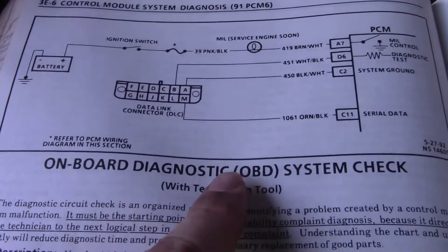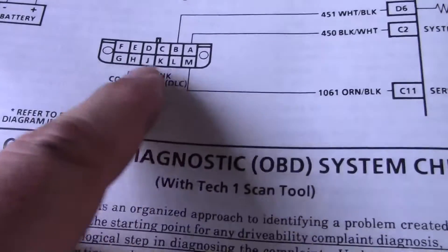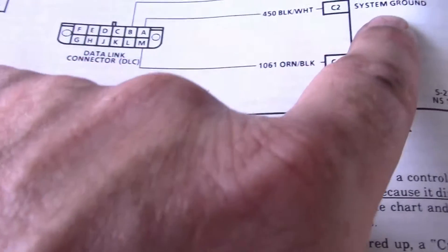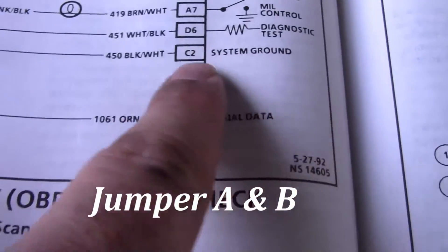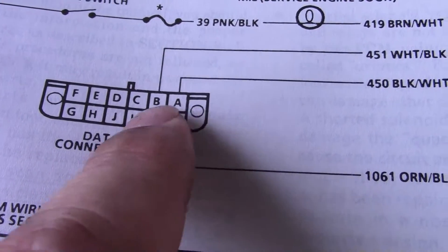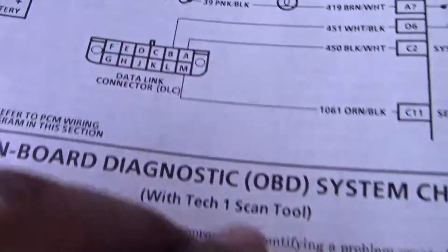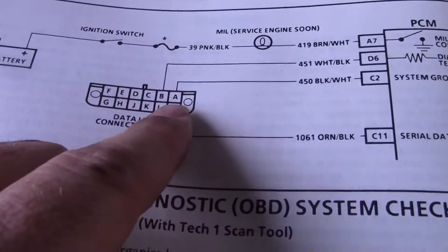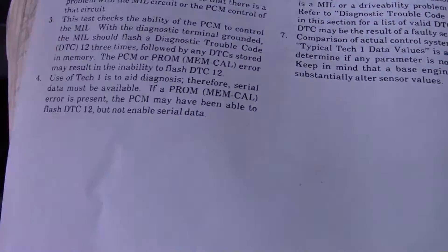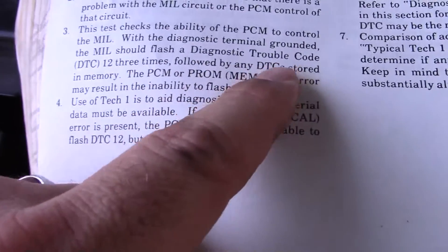If you don't have a scan tool, get up on the dash and you'll see the plug — it looks like this. You're going to ground out the A and B terminals — the top two right-hand terminals. Just straighten out a paper clip and stick it in there. Have the key off when you do this, then turn the key on. The check engine light is going to flash — it will flash three times for trouble code 12.